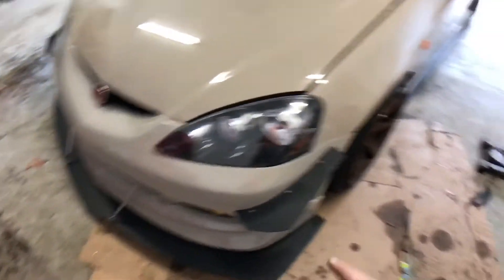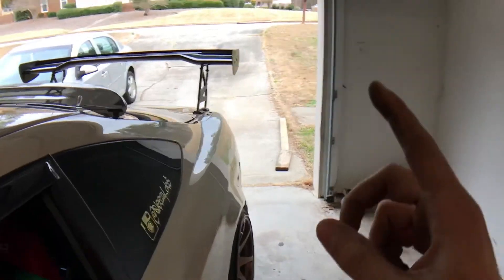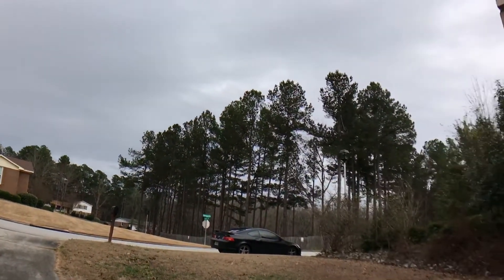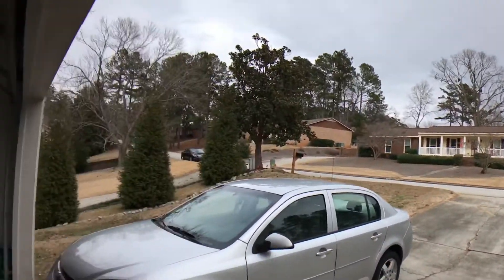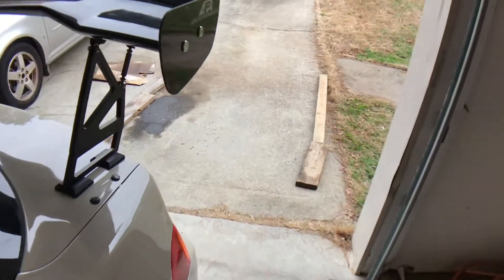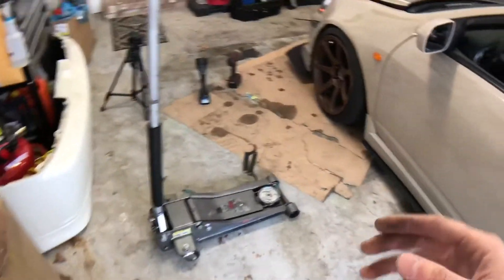I want to wash the car right now but it's a little cloudy outside — overcast — so I don't want to wash it and then have it rain. I think I might still wash it. I still haven't gotten the valve cover gasket for the other RSX so I probably won't be doing that today. Going to get this done and see if I can wash the car.